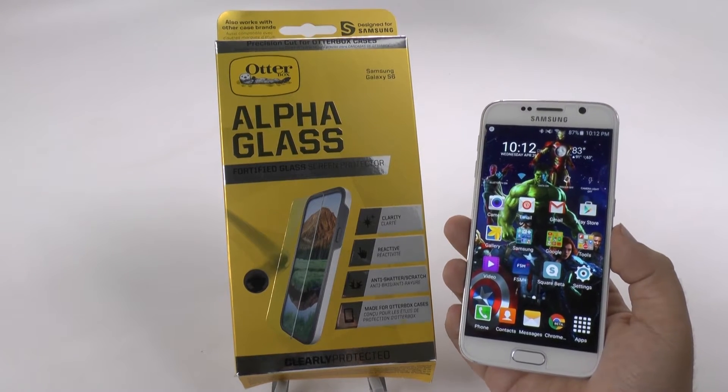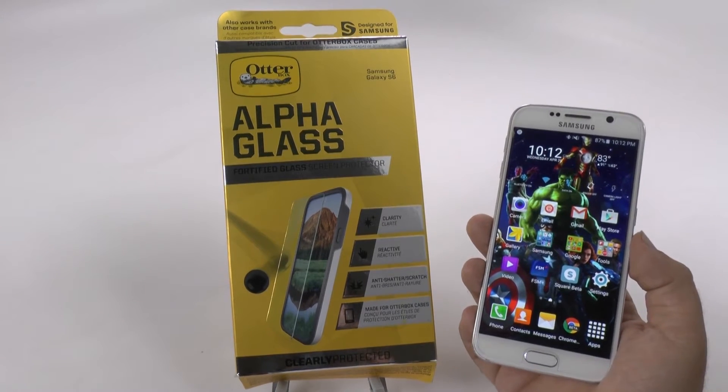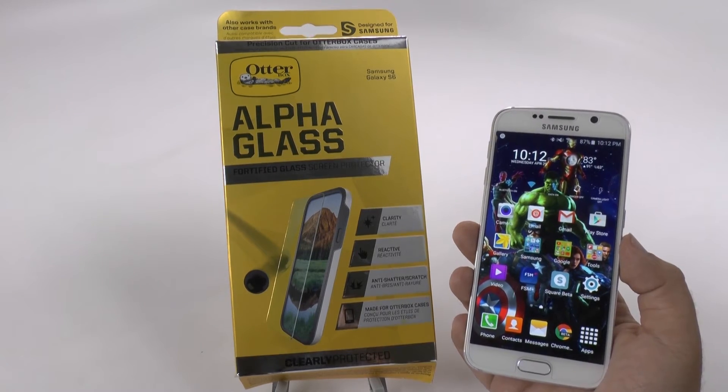I'm so used to saying case with OtterBox, but this is actually a screen protector, something I have not really seen in stores from OtterBox, so when I received it from them, I was pretty interested.